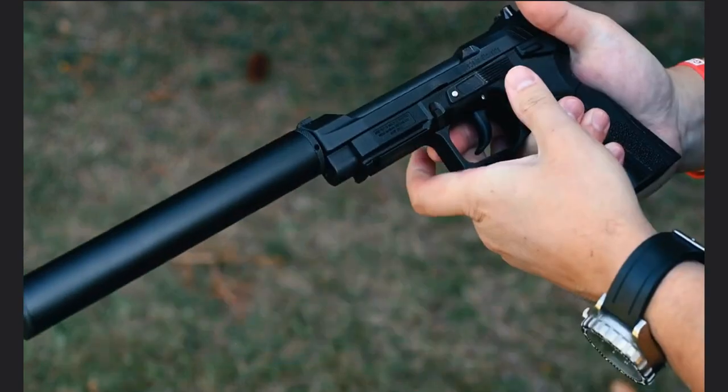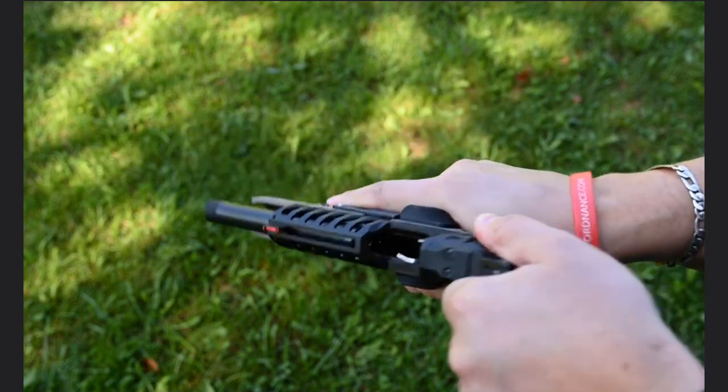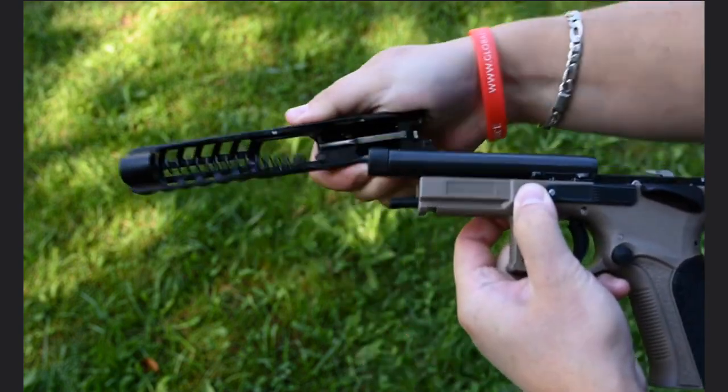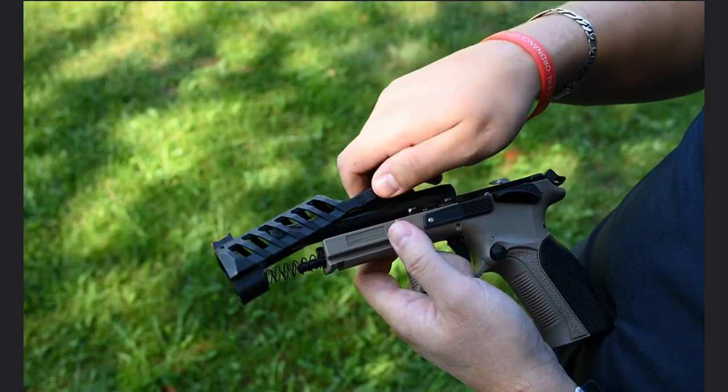The takedown on our Rimfire pistols is very similar to their centerfire counterparts. We start by making sure the gun is clear and pointed in a safe direction. Next, we proceed to pull down on the takedown tabs and retract the slide all the way to the rear, and then lift it off the rails.